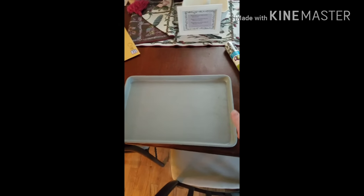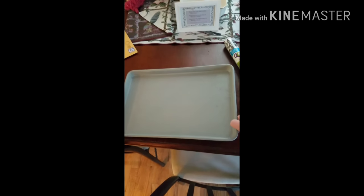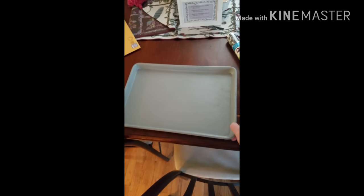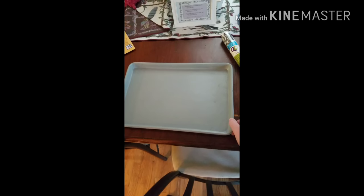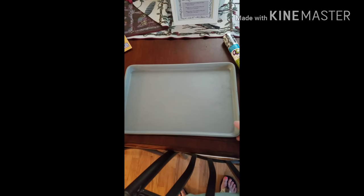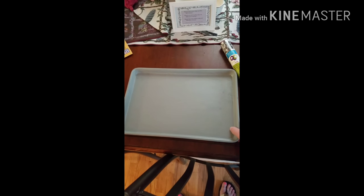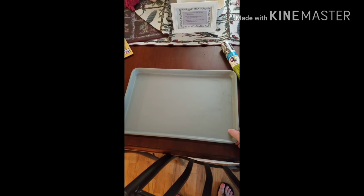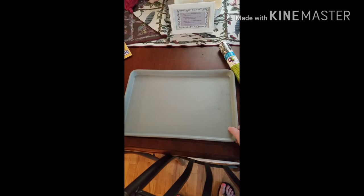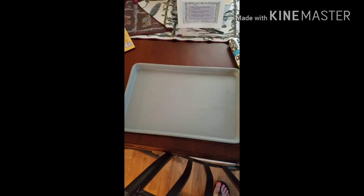I wanted to give my cookie sheet kind of an old look. They do sell these at the Dollar Tree — pretty good-looking cookie sheets, not as big and thick as this one, but you could still use them for a DIY. Or you could go to a thrift store and find an old cookie sheet. I had this one that was worn out and I didn't want to throw it away. I was looking on Pinterest and I had seen this idea.